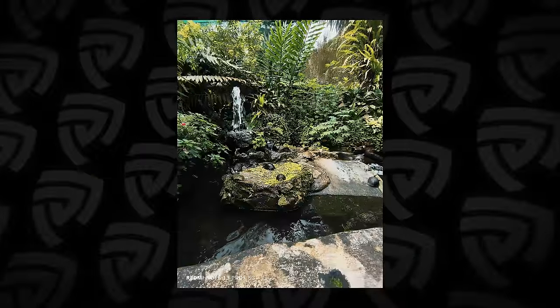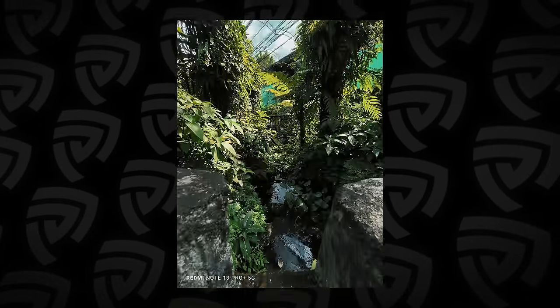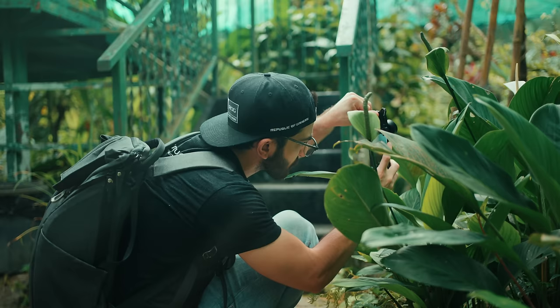Just because this is a macro video doesn't mean I'll only take macro shots. If you get the opportunity to take landscape shots while you're doing macro photography, definitely take it — from 0.6x all the way up to 4x you're getting great zoom and great image performance at all focal lengths. Regardless of whether I'm in Pro mode or regular mode, the results are really nice. The color tones are amazing, the contrast looks great, and it's very natural looking, which I really like on these Redmi phones.